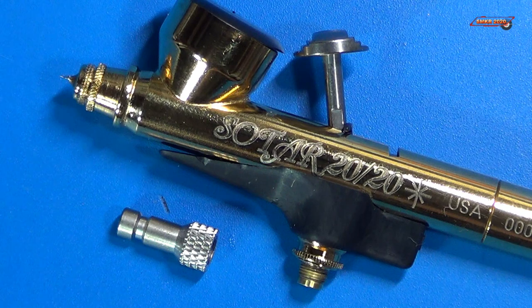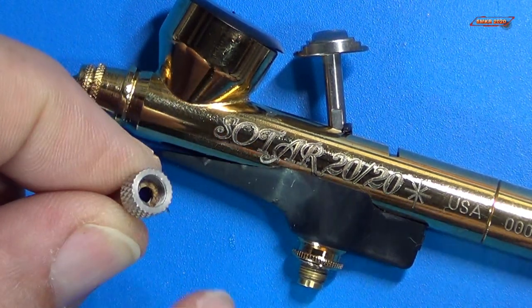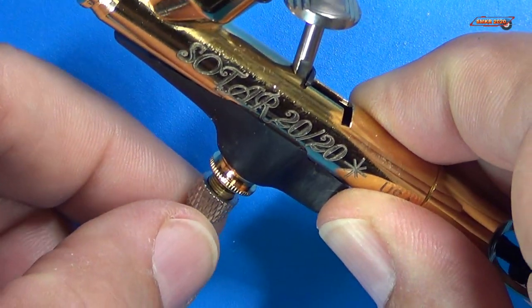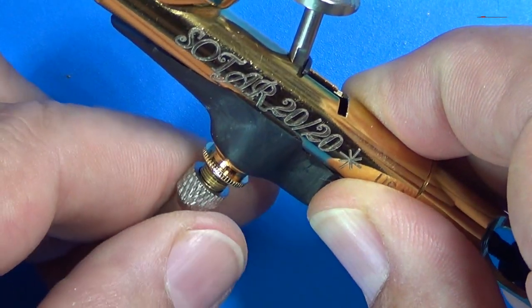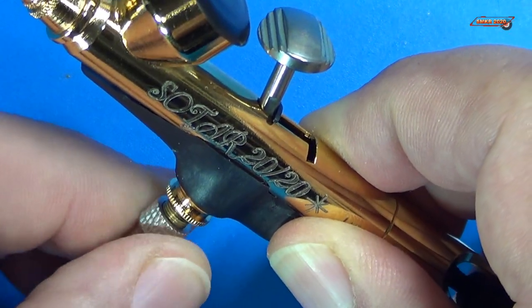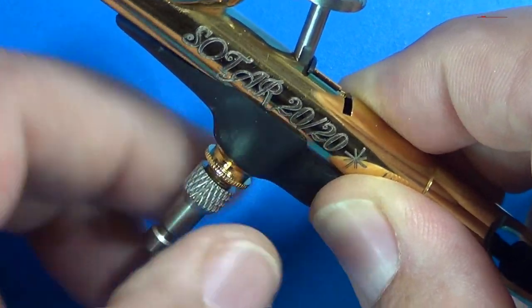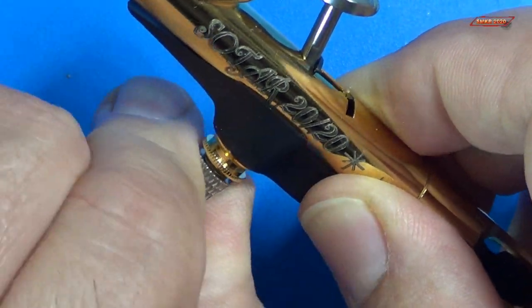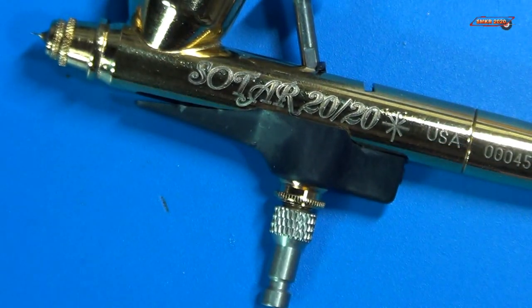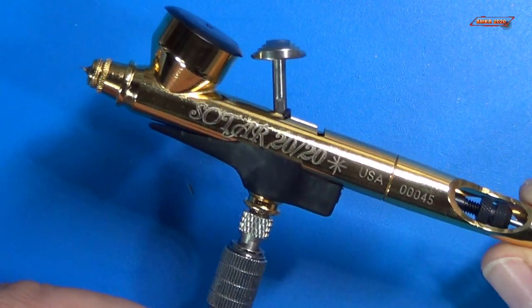Next we put the quick disconnect plug on the airbrush. The Badger one already has a brass seal in there, so it simply just screws on. You want to make sure you don't cross thread it, and it only needs to be finger tight. Hook it up and you're ready to rock and roll with your airbrush.